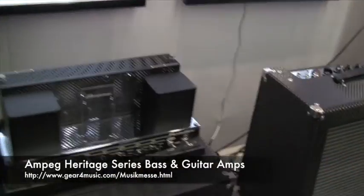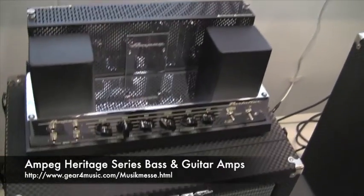Welcome to Messe again, here with Dimitri. We have here also two very nice heritage reissues.